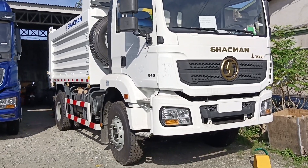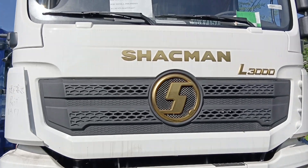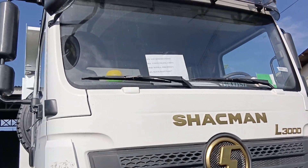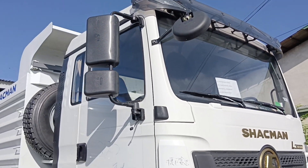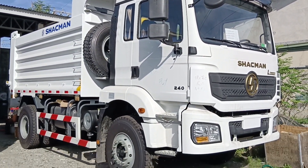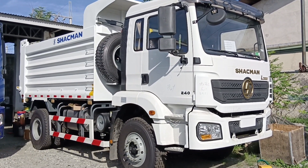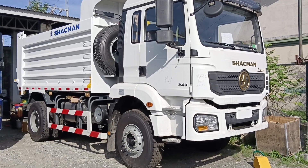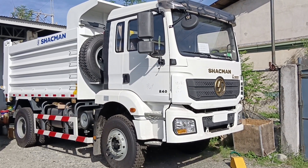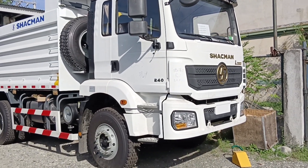Mga katrackers, ito yung Schachmann L300 series, 2023 model. Six-wheeler siya, considered as a forward dump truck. Ang capacity ng dump box nito is 14.5 cubic meter. Parang pina-exe lang siya na 10-wheeler — napakaganda ngayon. Let's take a closer look.